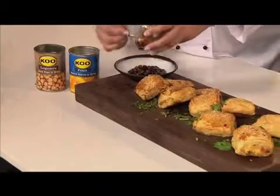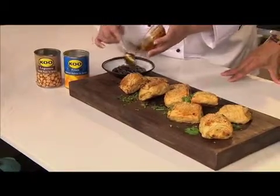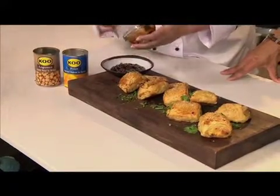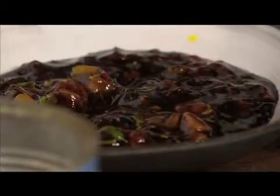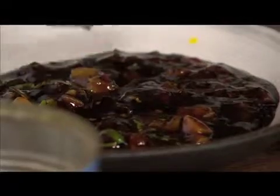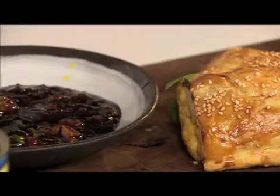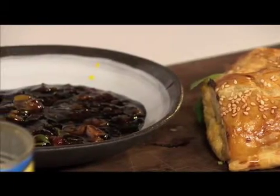Moira prepared a little dipping sauce — it's sweet chilli sauce with some Koo apricot halves finely chopped in, some fresh coriander, and some soya sauce. Easy as that and it's delicious. This whole meal is lovely, especially leaning towards the Asian style of cooking. It's really nice if you've got friends coming around to serve something homemade. You can also make these in advance, freeze them, and then take them out and bake them just like you would a frozen pie.